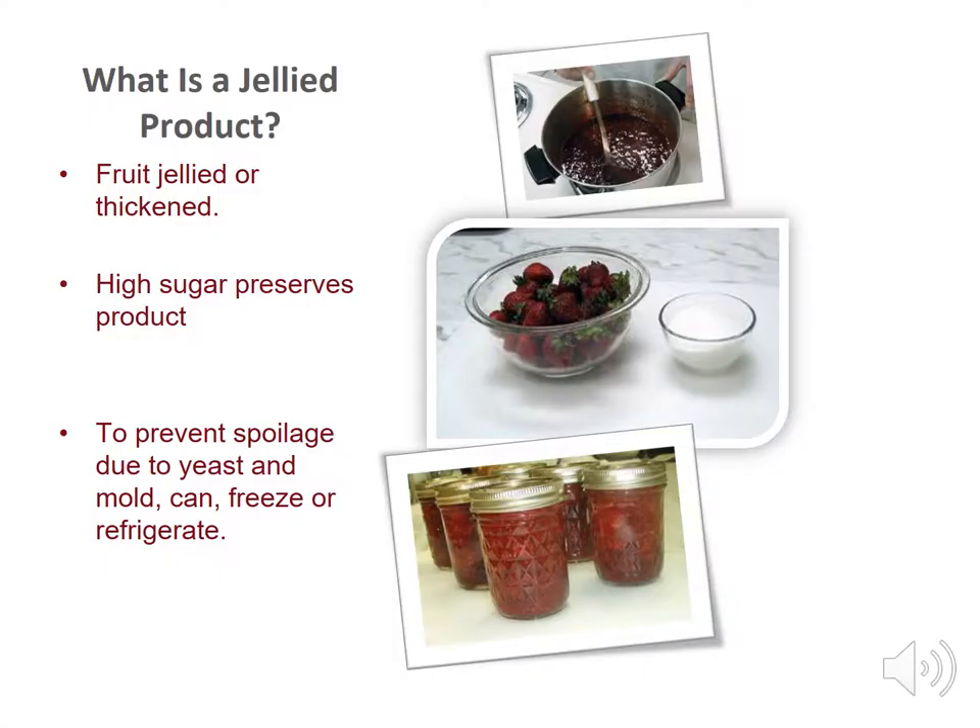Jelly products most often use fruit which is jellied or thickened to hold shape. By weight, a jelly is 55% sugar. This high sugar content binds with the liquid, tying up the moisture available for microorganisms to grow. To prevent spoilage due to yeast and mold, can, freeze, or refrigerate jellied products.